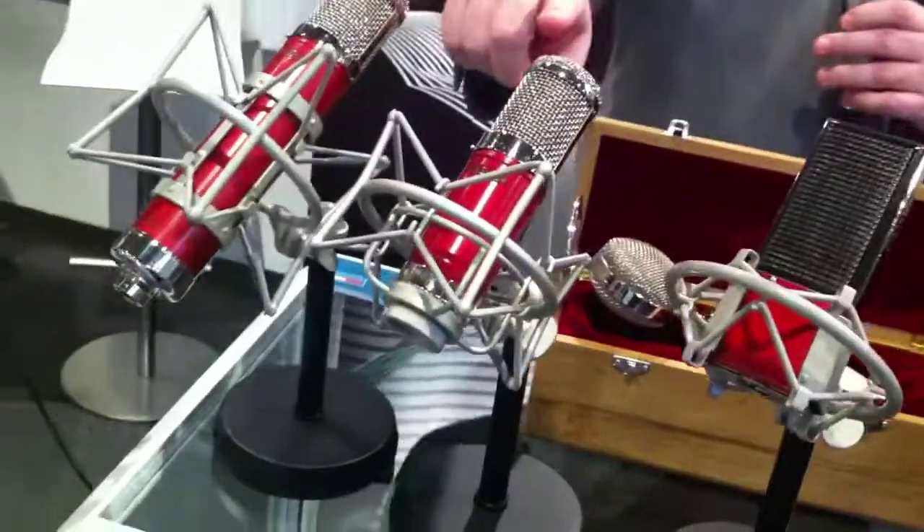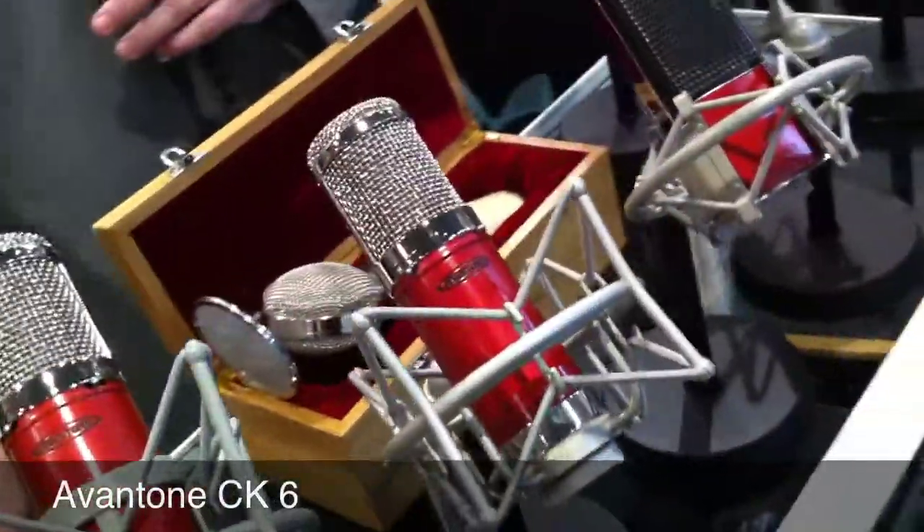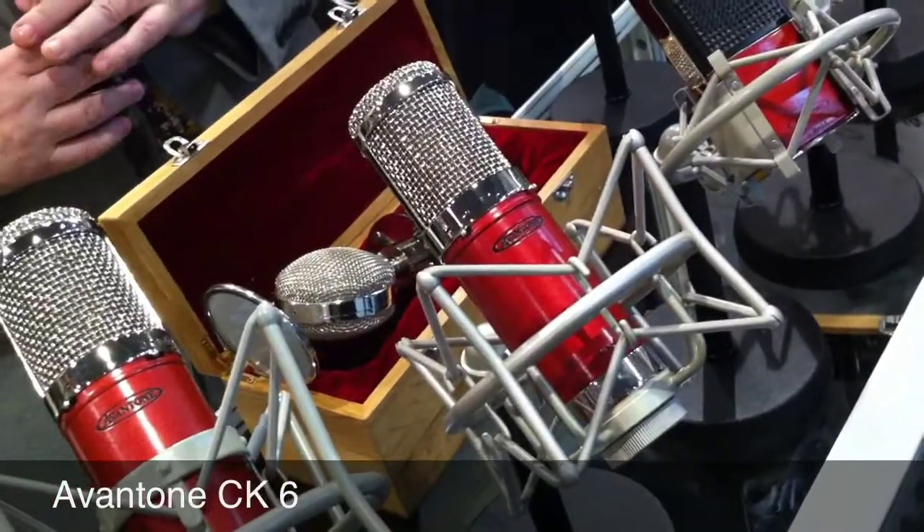This is the CK6, and that is a single pattern cardioid microphone. It's the baby brother to the CK7 that I'll show you in just a moment. A very beautiful microphone — wonderful for guitars, especially.